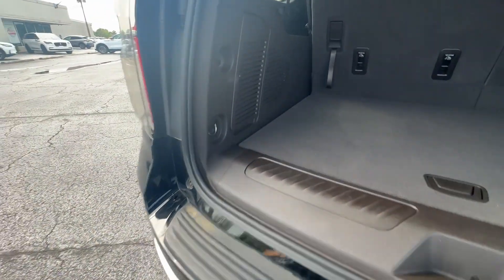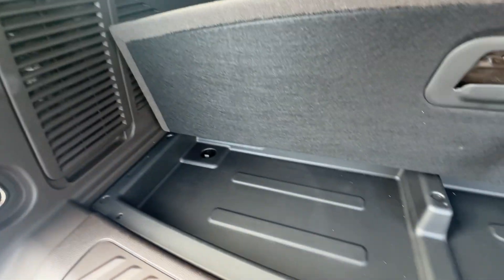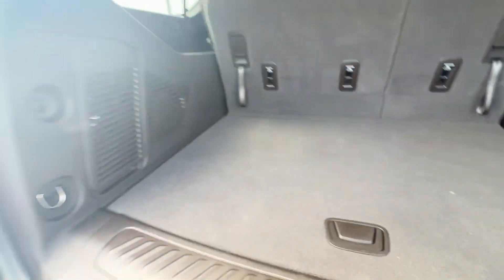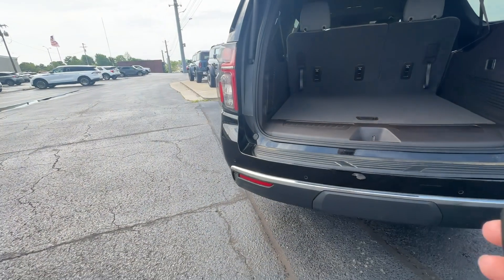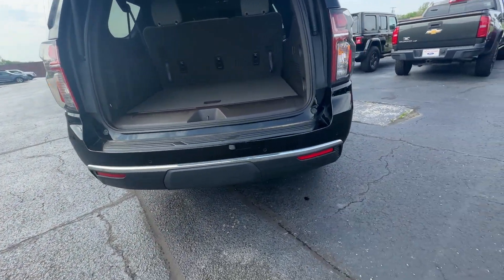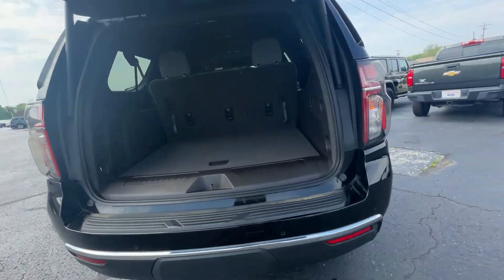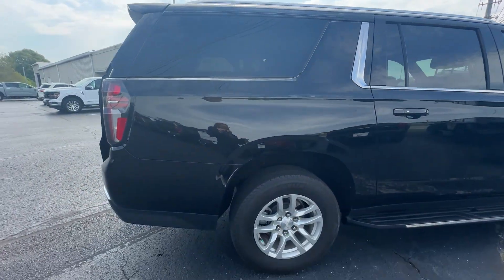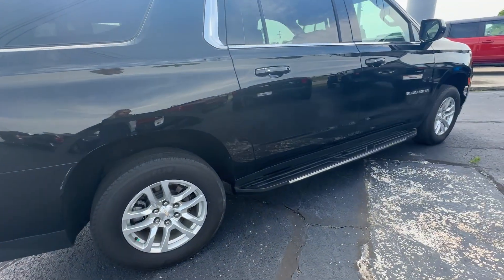Obviously you can fold those back seats down flat. There's a nice little plastic bin underneath there. Paint-wise, it's ultra clean — if I see any kind of marks I try to point them out.